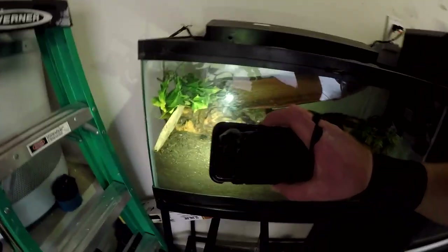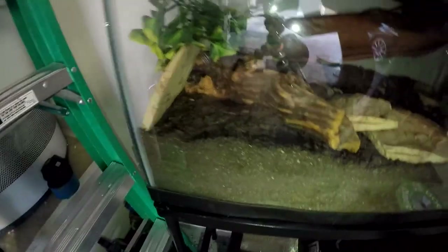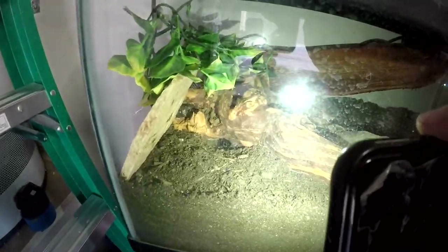And some more from my other series for the tarantula — he's down in there right now, you can see his little leg sticking out. We'll do some feeding videos and watch him grow too. So yeah, appreciate you guys, thanks for tuning in. I'll see you guys next time with a supporting workout for this. Peace.